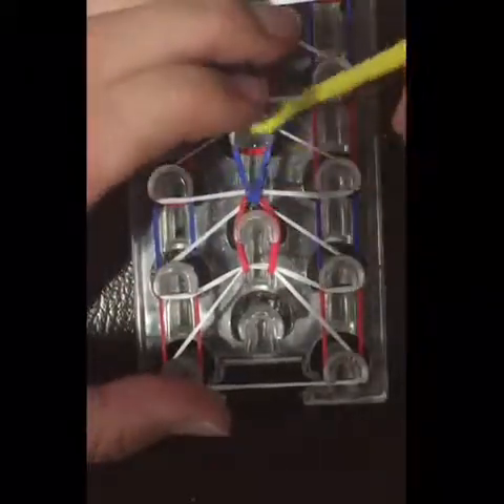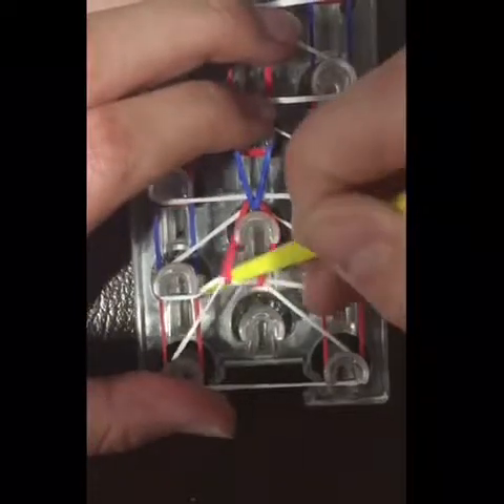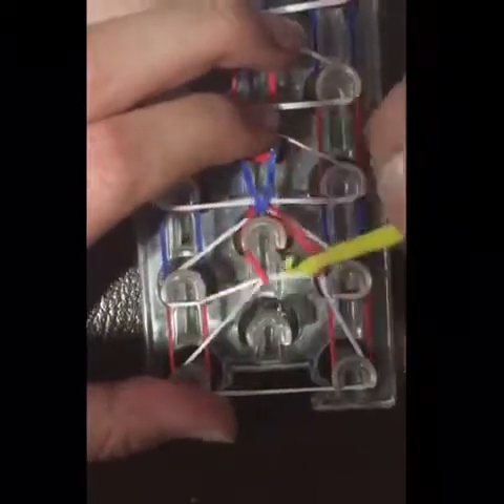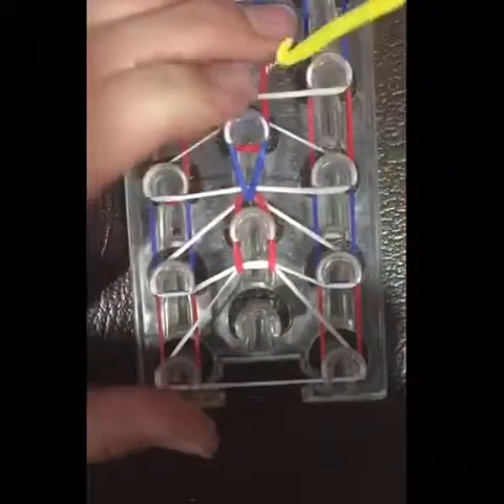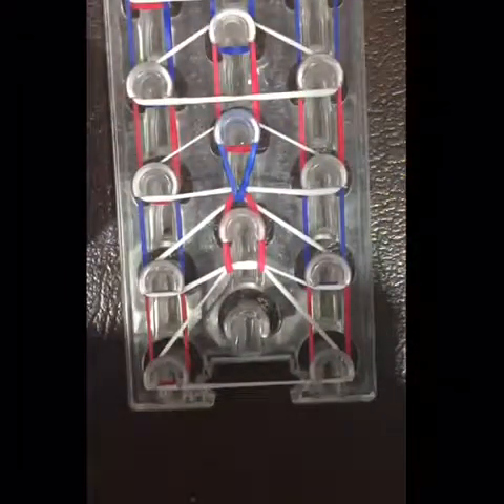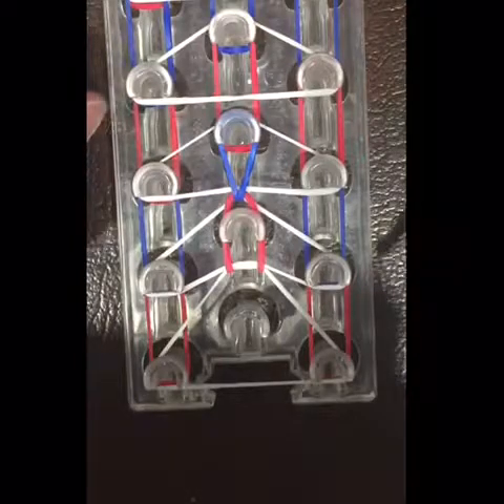If the bands are tight going over, you can always go around the bands like this and it will make less tension. You always want to have less tension when you're looping so that the bands won't break.